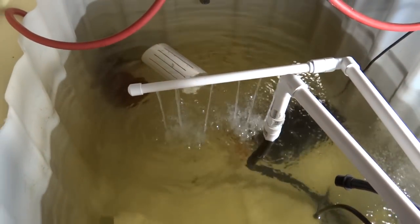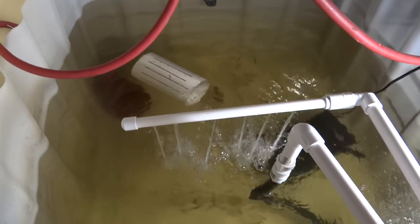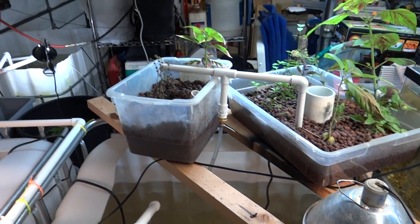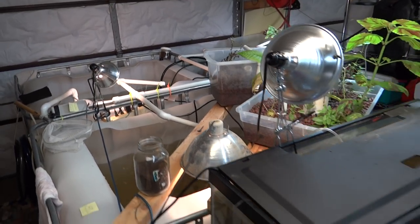Pretty happy fish. It got down to the 20s the other night and the heater ran most of the night, but it does a pretty good job. The homemade heater is made from a hot water heater element and PVC — not my idea, but I made it work. I have a thousand gallons of water and a thousand fish.